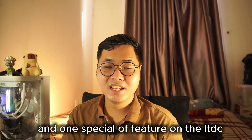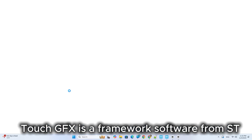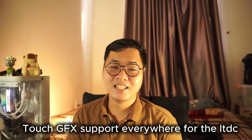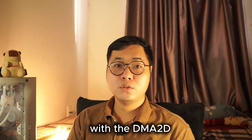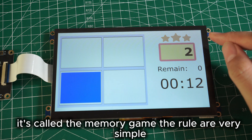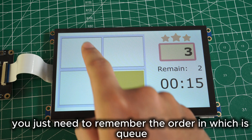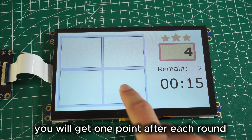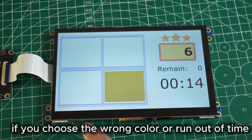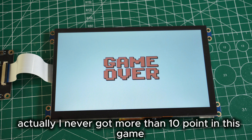One of the best features of LTDC is that you can use TouchGFX to design the user interface. TouchGFX is the framework software from STMicroelectronics for designing UI, and it has great support for LTDC. You can also combine LTDC with DMA2D for even better performance. For example, I designed a simple game on STM32 using TouchGFX — it's called the Memory Game. The rules are simple: remember the order in which each color is displayed, get one point after each correct round, and there's a time limit. If you choose the wrong color or run out of time, the game ends. Let's see how many points I can get — I've never scored more than 10!